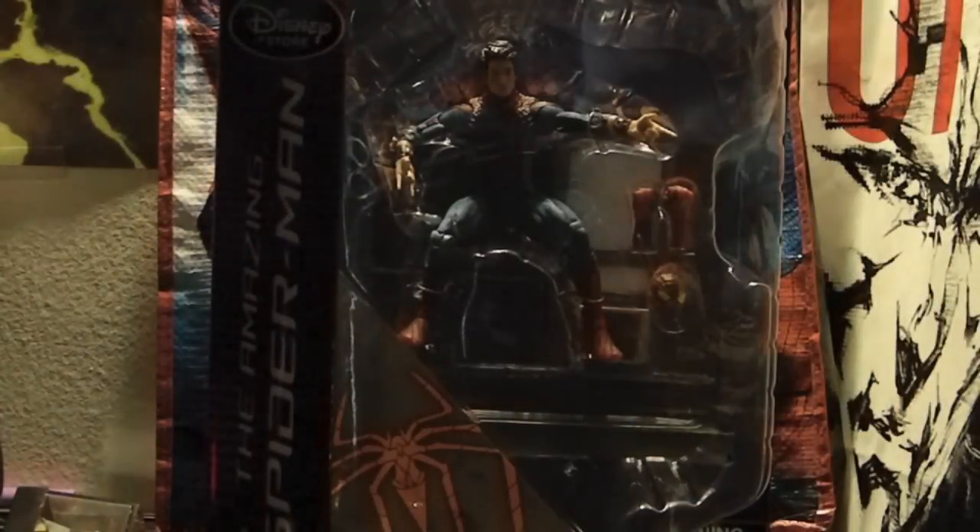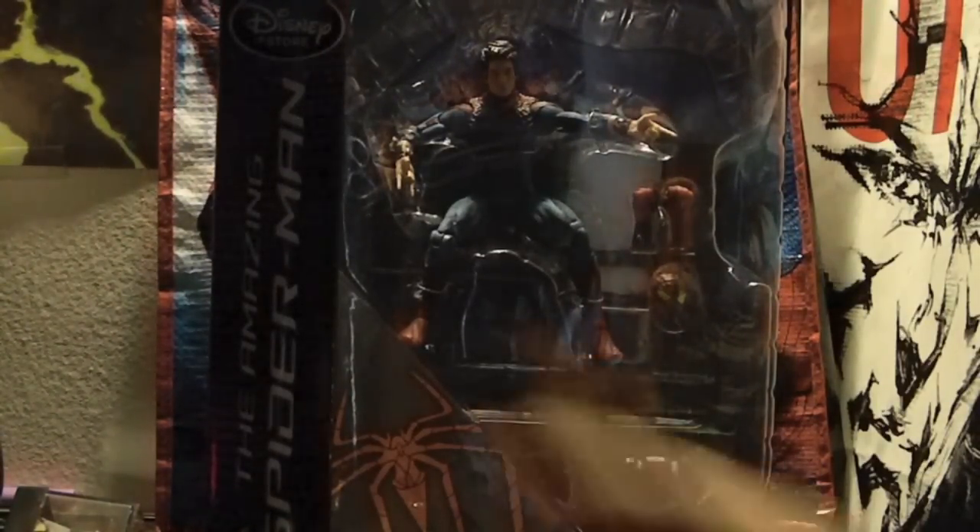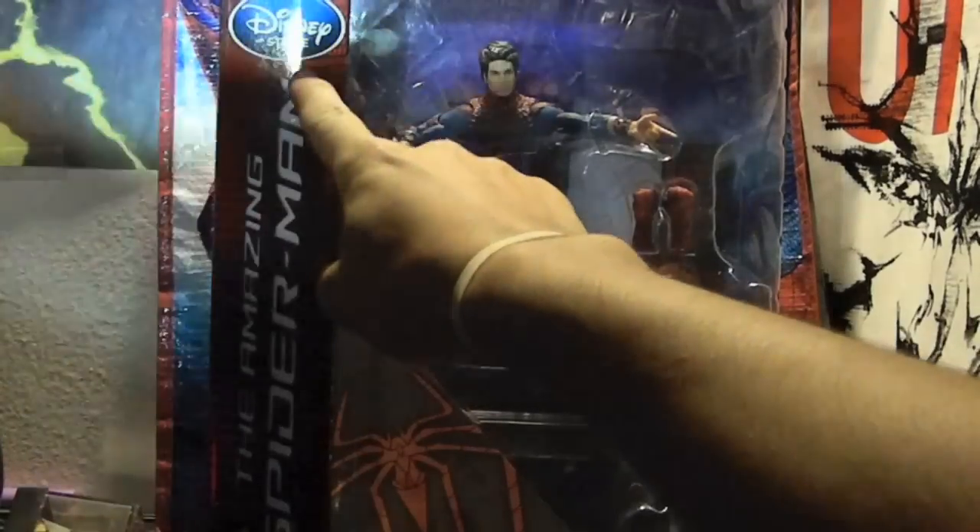Hey, what's up guys? This is EggertKot96 here, bringing you an action figure review of a really, really cool figure. This is the Marvel Select Amazing Spider-Man figure, but this is the exclusive version from the Disney Store.